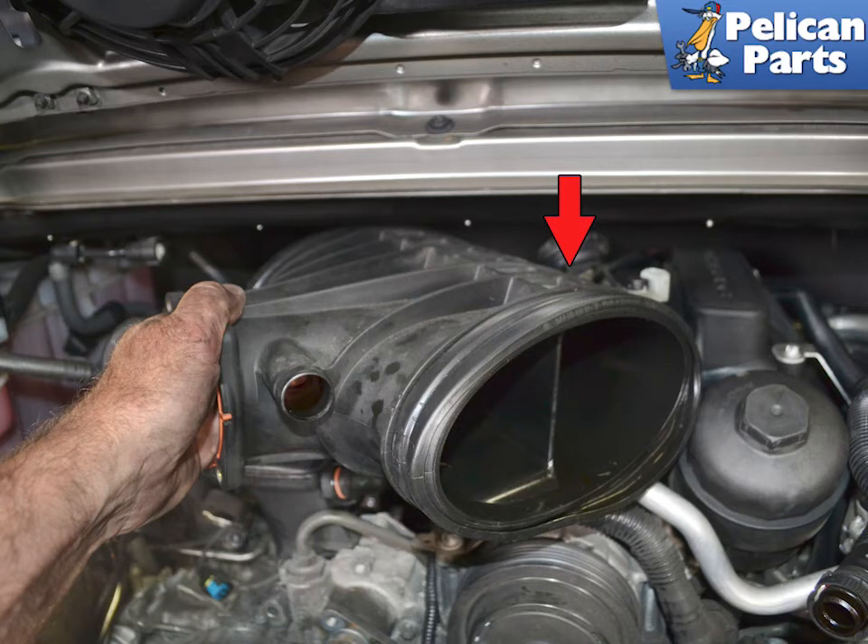If you have a non-S engine, you can now completely remove the tube from the engine bay. If you have an S engine, you will need to disconnect the vacuum line and electrical connector from the valve at the rear.